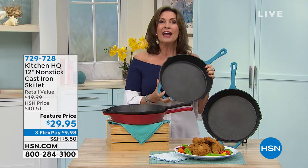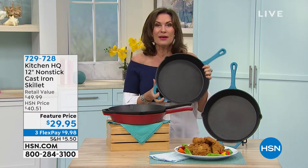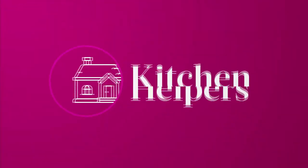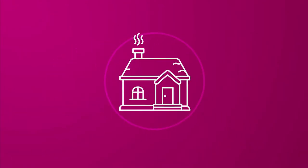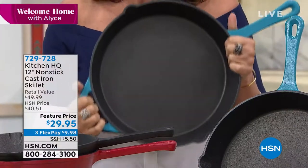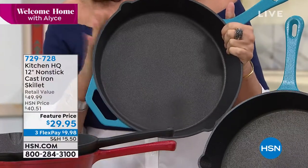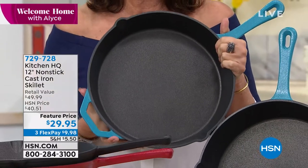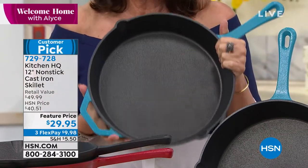That caramelization on a steak — I don't care if you're cooking eggs in here. My grandmother cooked eggs in her bacon fat, yes in bacon fat, every single day in her cast iron. I remember that memory, and you are going to get not just the real deal. This is the real cast iron in a 12-inch skillet.